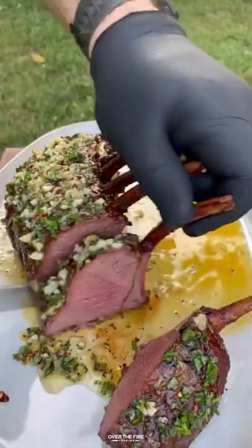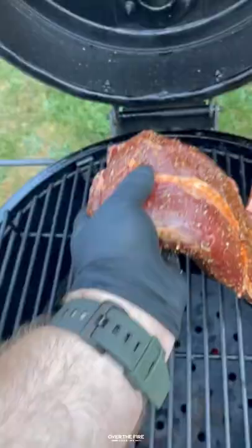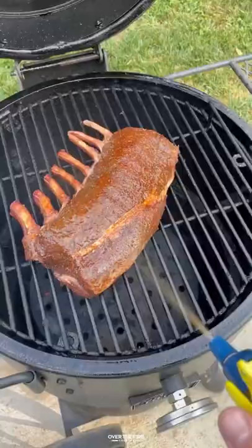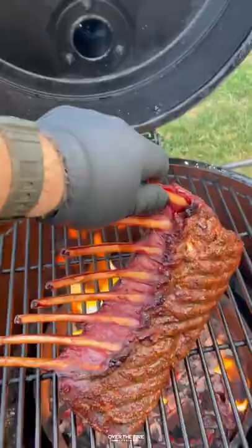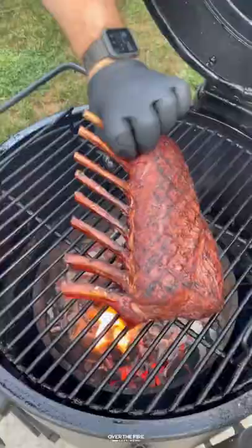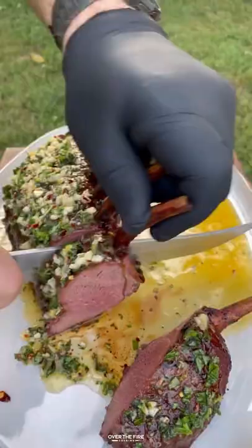Venison rack with wild herb butter. Venison is super tender and flavorful. I'm gonna smoke this at 225 for 30 minutes until 120 internal, then sear it off over high heat, top it off with that wild herb butter, and dive in. You can find this whole recipe on my blog — link below. Cheers!